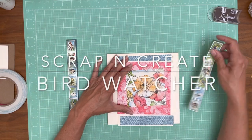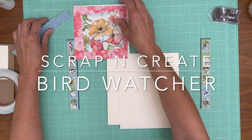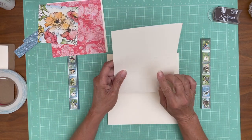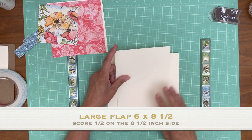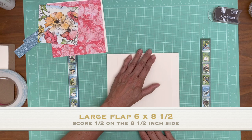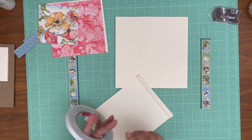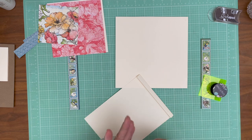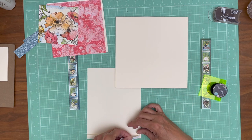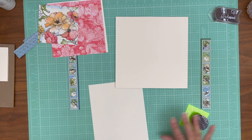I have two flaps — a large and a small flap. The large flap goes in first, and it is six by eight and a half. You're going to score a half inch. I forgot to put tape on it, and then you're going to dry fit it and make sure it's not hanging over the edges when you put it down.